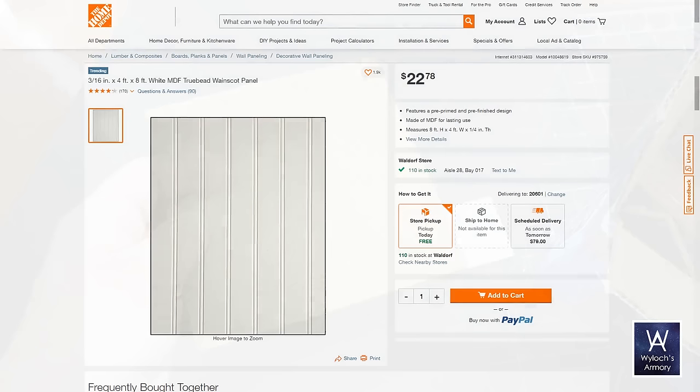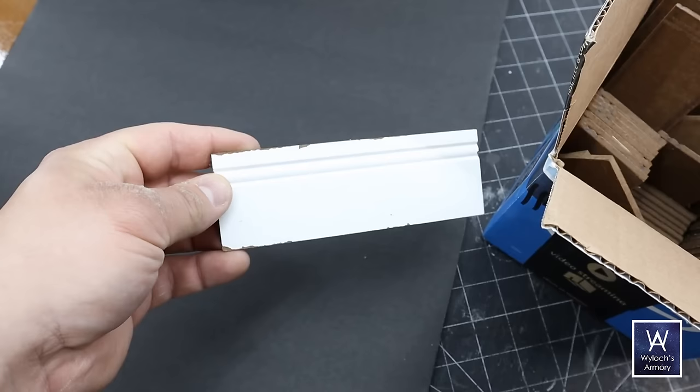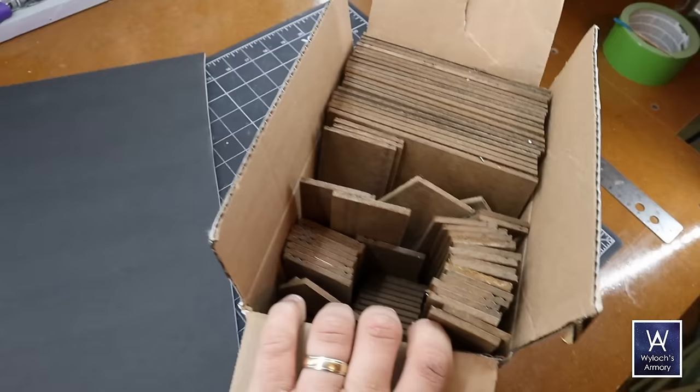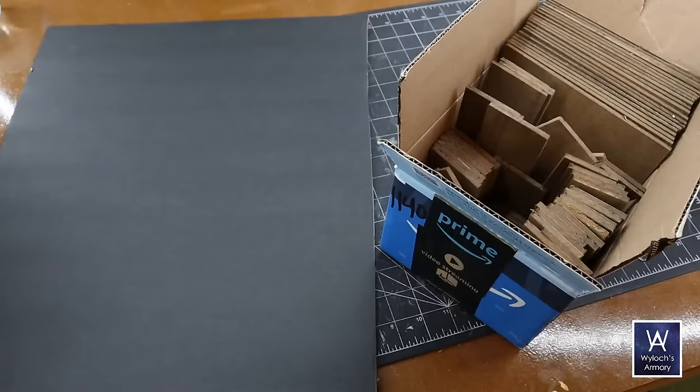This is a piece of wainscoting — or wainscoting, you can pronounce it both ways — sometimes also called beadboard. You can buy it in four-by-eight sheets from Lowe's or Home Depot or whatever your big box home improvement supplier is. I'm using leftover pieces from an old house project that I chopped up into six-by-six, two-by-six, and two-by-two pieces — I found this box of cut-up scraps during a recent move.